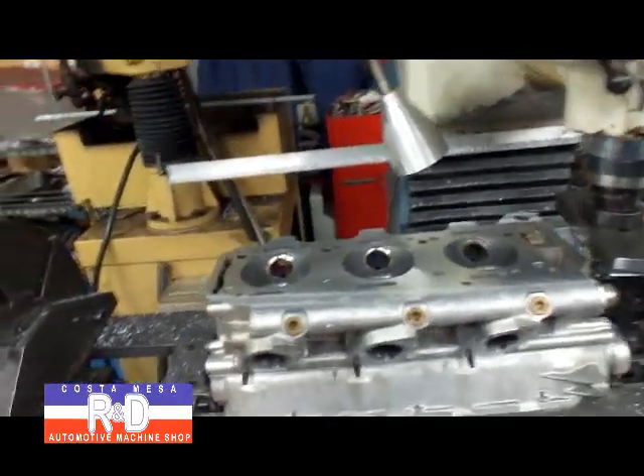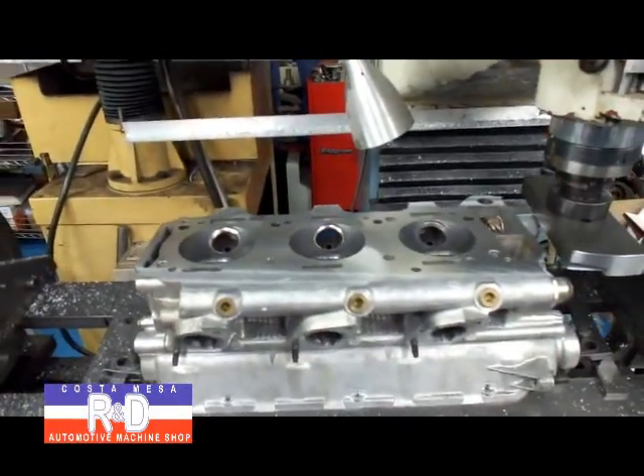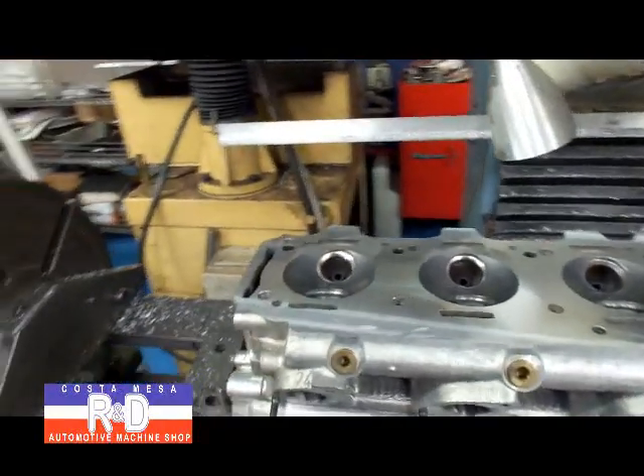And there we have it. So if you'd like to know more about Alfa Romeo cylinder head resurfacing, give me a call here at Coast Mesa R&D. We'll see you soon.